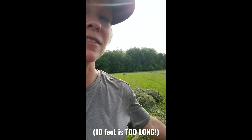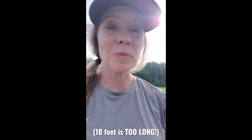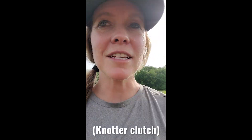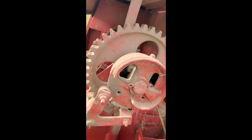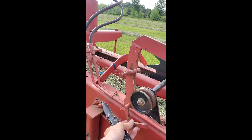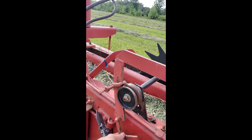If your baler is making long bales, there's a good chance you put too much material through your baler and you have triggered what's known as the slip clutch. The slip clutch is located right here. Right now it's not engaged. You can tell it's been activated because this arm is basically limp.